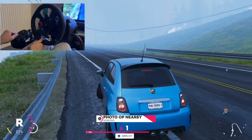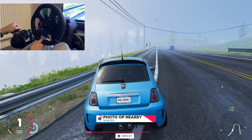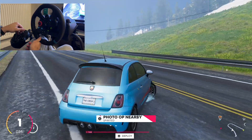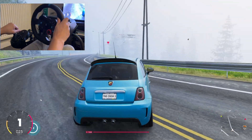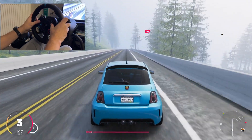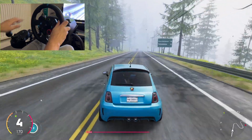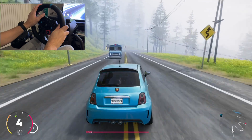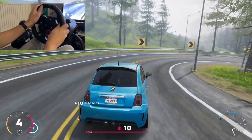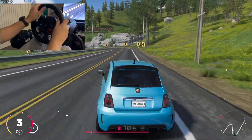What was that? I think it was a moose. Yeah it's a moose. There's a lot of animals here, we need to be careful. It's not damaged. Yeah, this was perfect drifting.